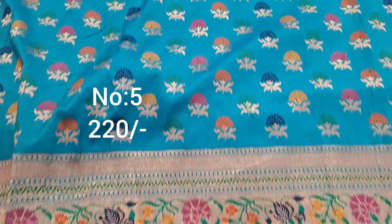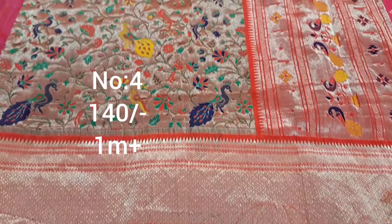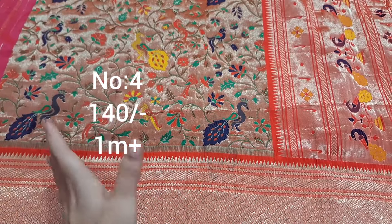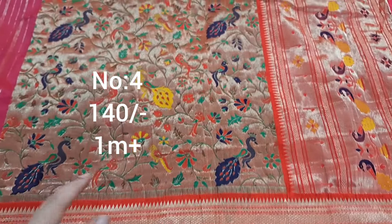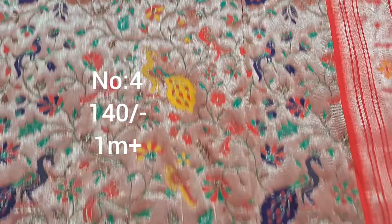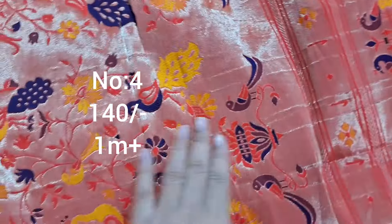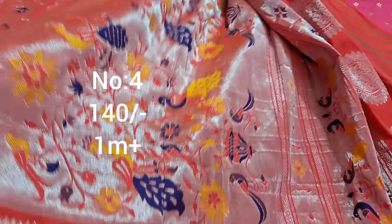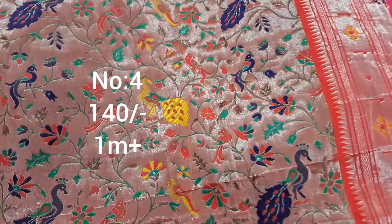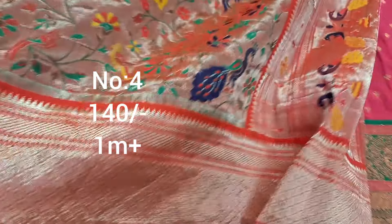Next one, rama green color — all over multi color booties. Top and bottom same border. Pallu only is heavy. You can order — 100% order place. Blouse with design on backside, python pattern superb in green and dull gold jari combination. Price only 140 rupees, weaving piece.